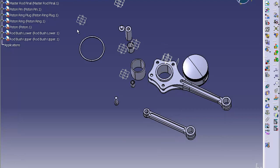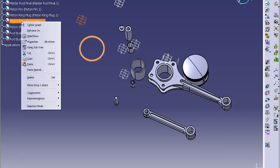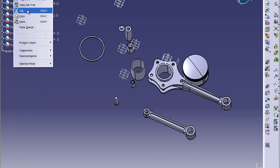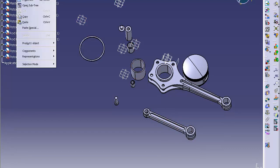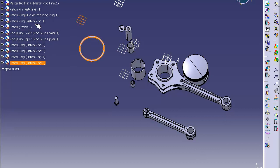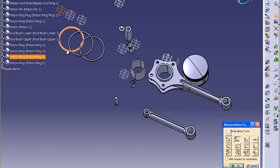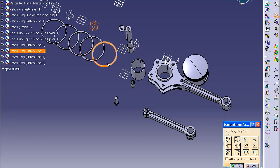Now the next step — you've got five of these piston rings but only one is showing. So you want to right-click, click copy, then click on product and paste it four more times. You should have piston rings one through five. It layers them on top of each other, so use your manipulation pad and start moving them out of the way so you can see them all.